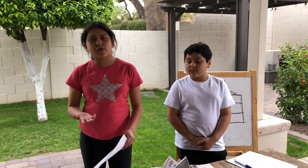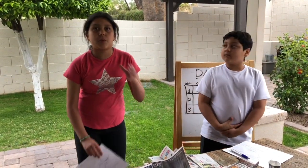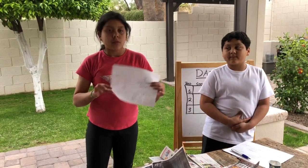Now that we know the engineering design process, I'll let Lauren share where we are in it. We're at the create stage. We already asked ourselves why we're building this shoe — we said we're building it because we wanted to do something fun since we're on break. We imagined what the shoe would look like in our heads, and once we imagined that, we put it on paper and that became our plan. Let's get started building.